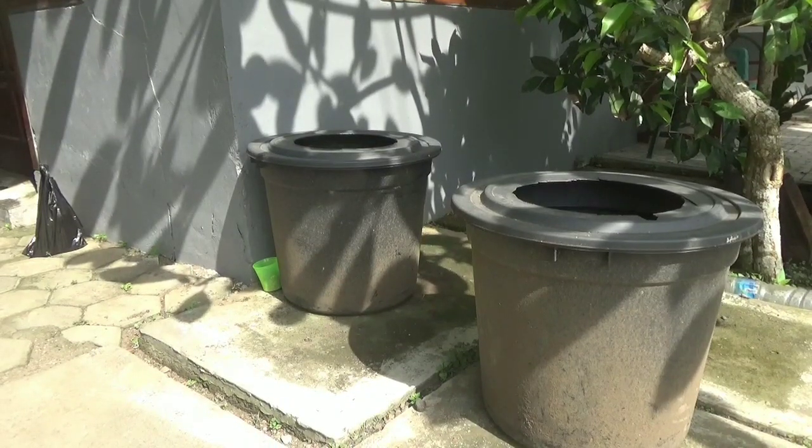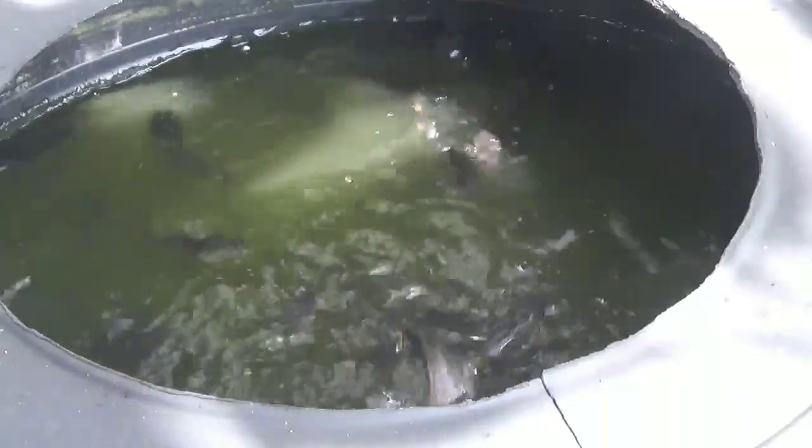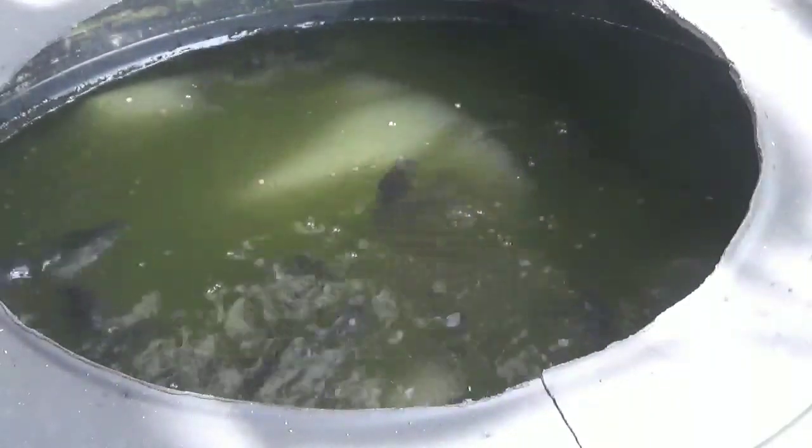Yang saya lihat di ember yang satunya, saya memelihara ikan lele juga, sama usianya baru 4 hari. Ini ukurannya dari 5 sampai 7 cm. Kalau lele pun sama, tidak jauh berbeda dengan gurame.